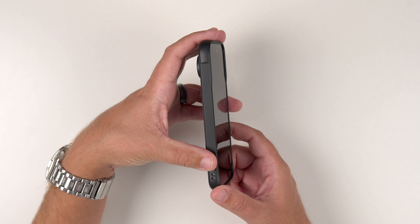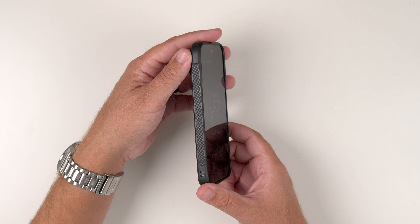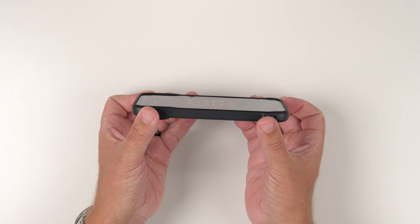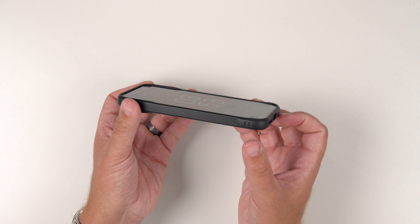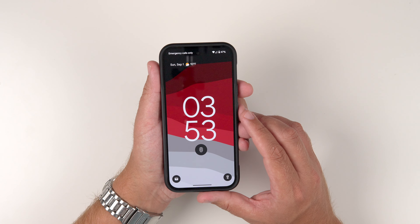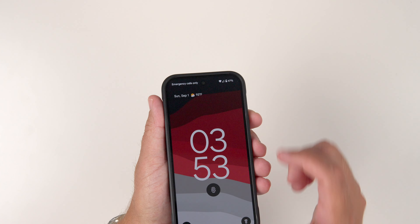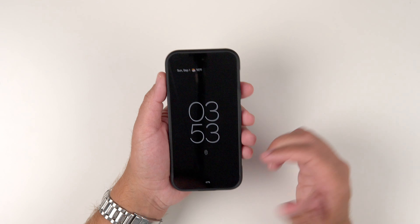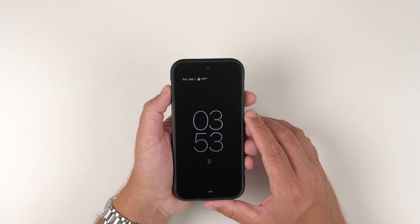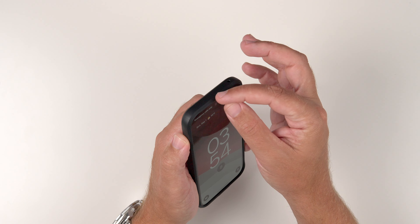The other side has absolutely nothing other than the grippy texture — very simple. At the top, there's a hole punch for the microphone. This magnetic version looks pretty much identical to the regular one. From a top-down view, you can see it looks very slim. It does have a little bit of an extended cutout for the top speaker, which is supposed to help with sound — though I've always had a hard time hearing night-and-day differences between cases, but it does cover it a little bit.